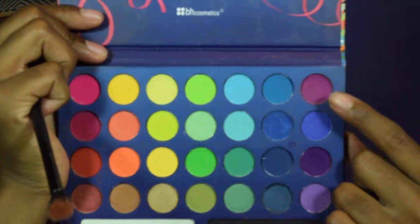For starters, we are going to take the Take Me To Brazil Palette and use this purple shade and put it all in the transition part of the eye.